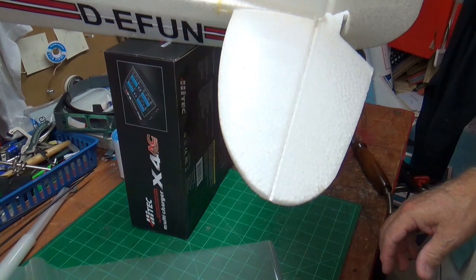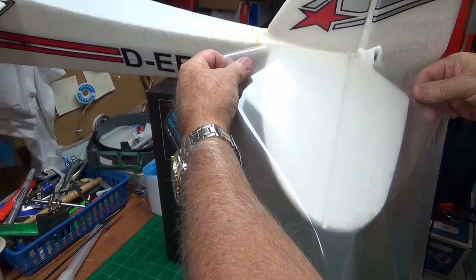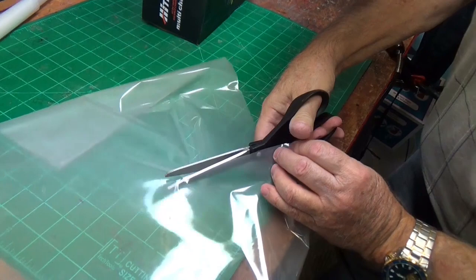Very economical. This is the 1.3 and it's very thin. What we're going to do is rough cut it with a little bit extra all the way around. I marked it. The heavier stuff you can zip your scissors through it, but it will tear a little bit, so cut it.